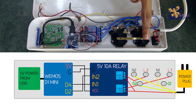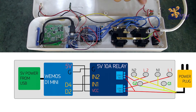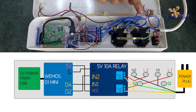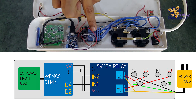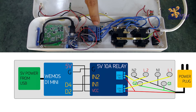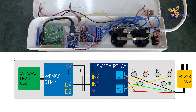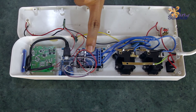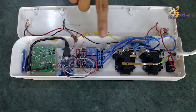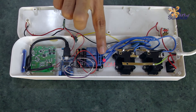The neutral and the ground are common for both the sockets. The hot wires from the main are connected to the normally open terminals of the two relays. The common terminals of the two relays are connected to the two hot terminals of the socket. Normally, the relay is in open mode — that is, there is no connection between the normally open terminal and the common terminal.